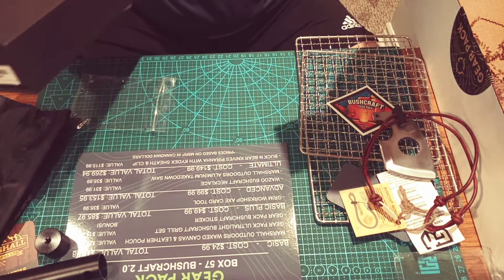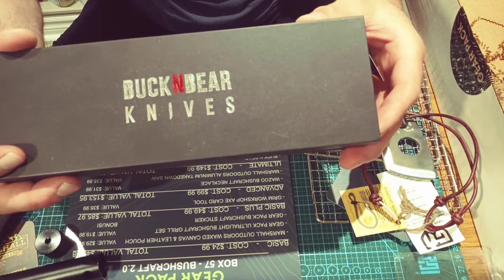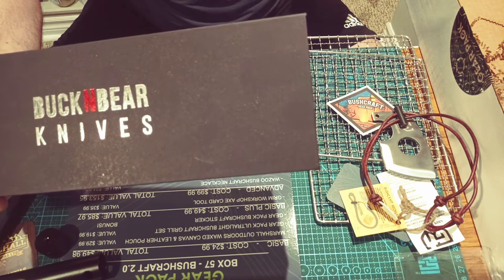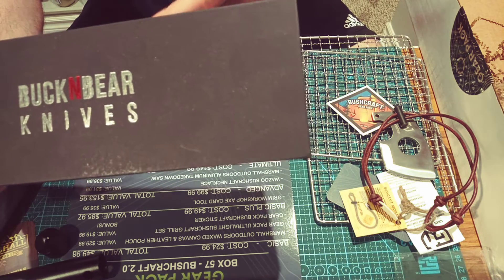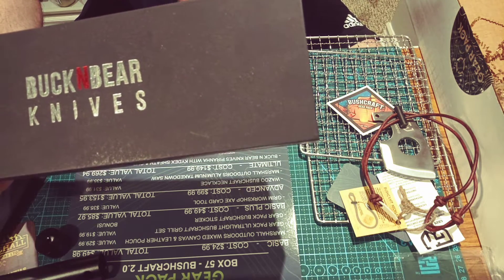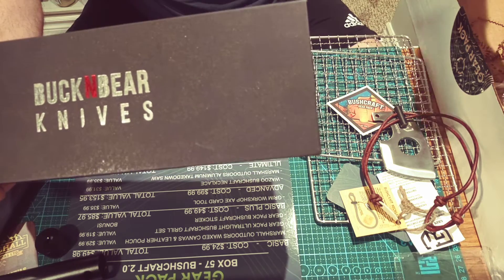We got a card here from Buck and Bear Knives, and it looks like we got a fair-sized Buck and Bear Knife in here. That's the ultimate box — $149.99 a month with a total value of $269.94 so far. The value of this knife is $115.99 in Canadian dollars.